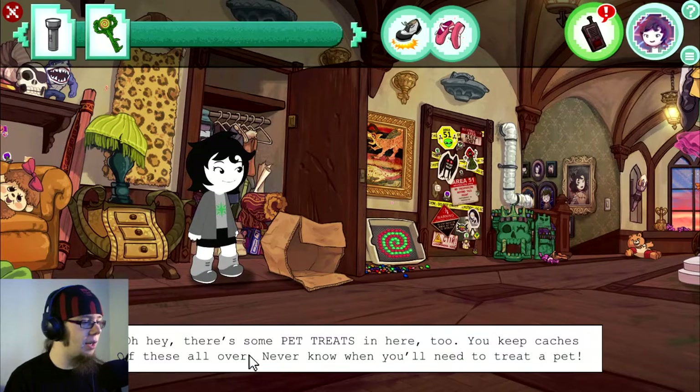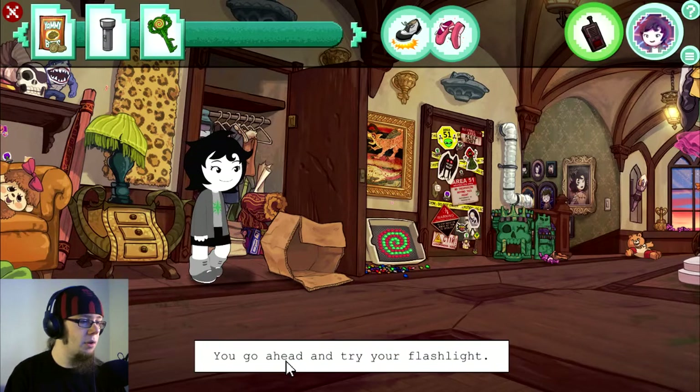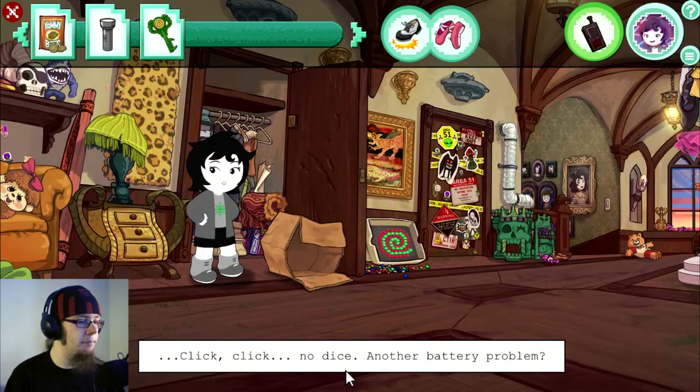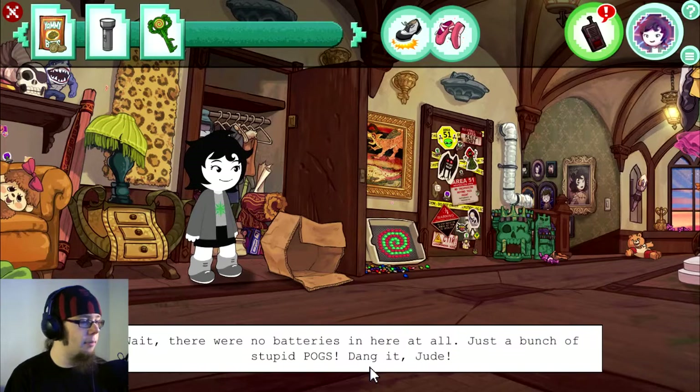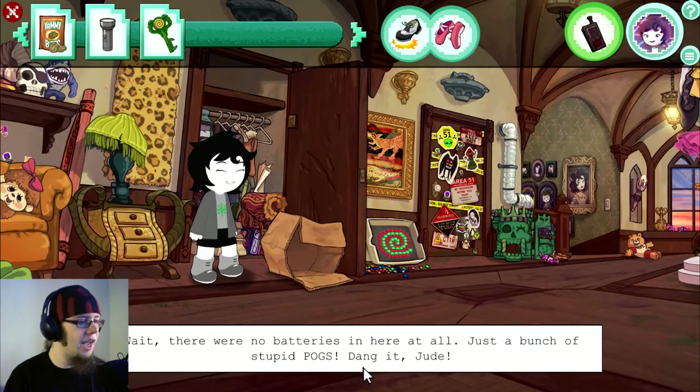Ha! There we go. You peek through the box and find your flashlight and an old pair of ballet slippers. These will come in handy. There are some pet treats in here too. You try your flashlight — click, click, no dice. Another battery problem. You open it up — there were no batteries in here at all. Just a bunch of stupid pogs. Dang it, dude.